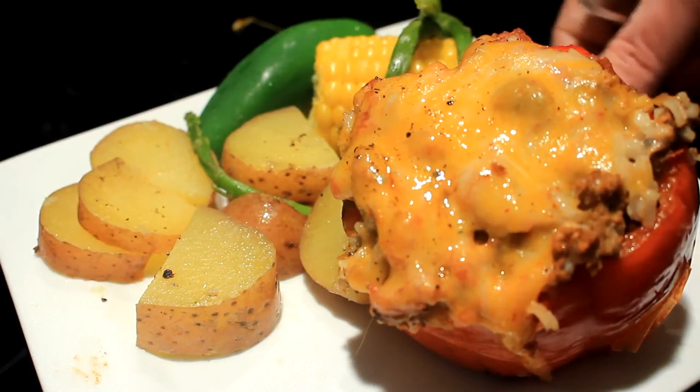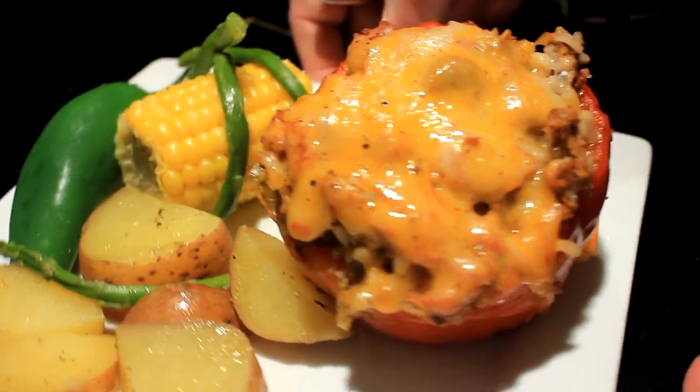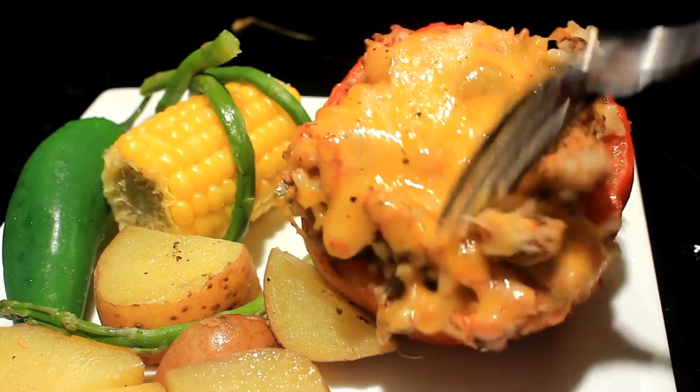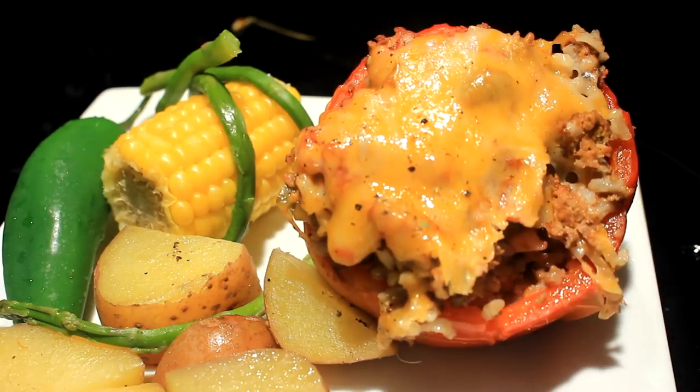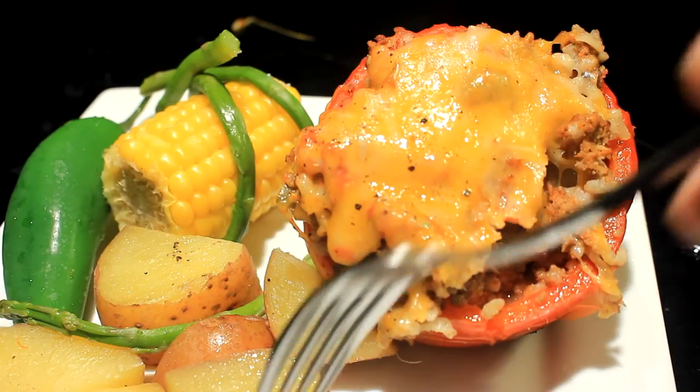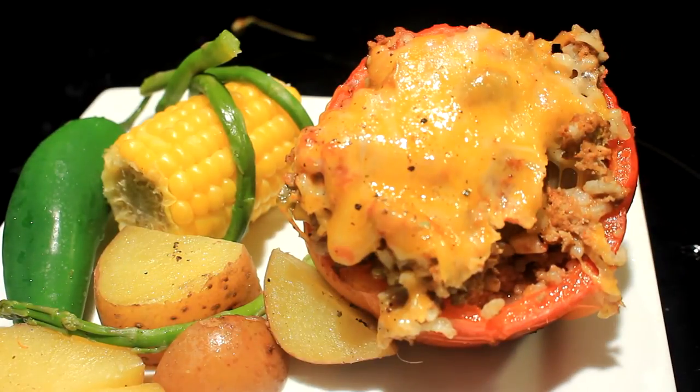There you go — a slow cooker stuffed bell pepper, and let me tell you, delicious. You can also put cheese in the mixture and cook it along with it if you want. I just added it to the top, but either way works great.